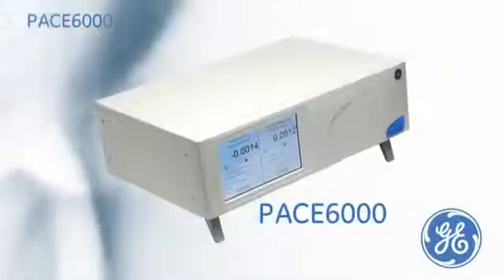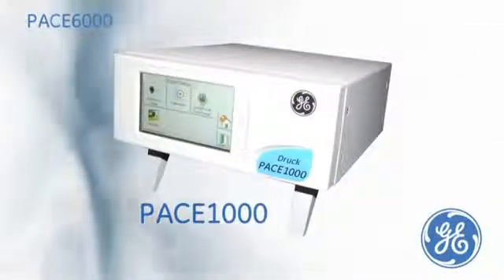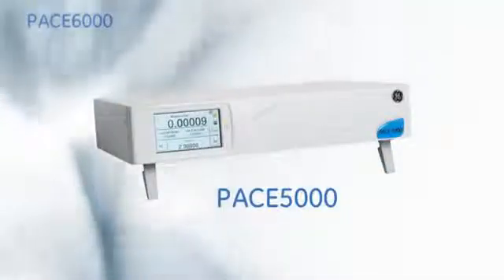The PACE 6000 is part of a collective modular family of precision indicators or controller calibrators. For more information or a live demonstration on any of the PACE family, please contact your local GE representative. GE — Imagination at Work.